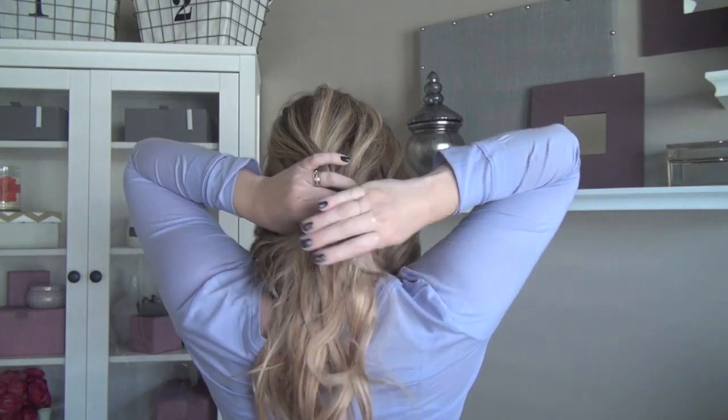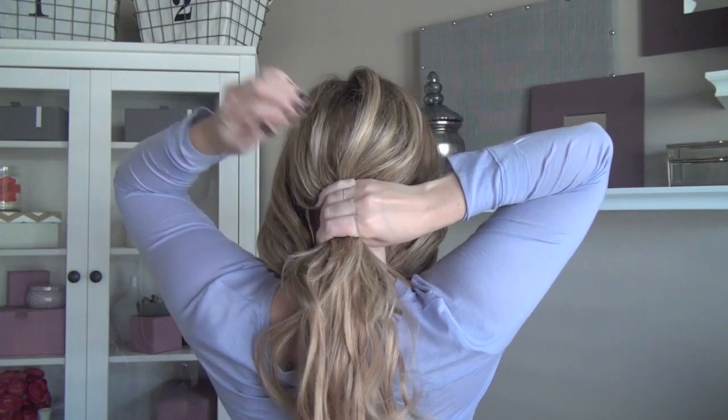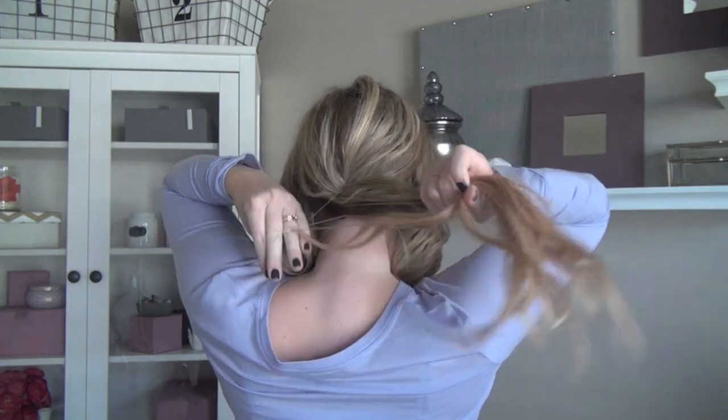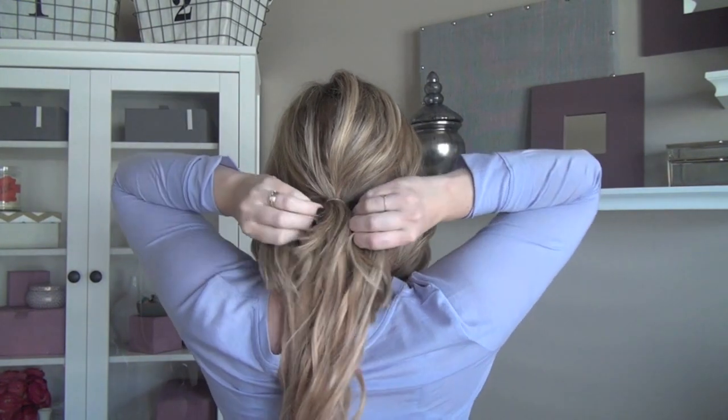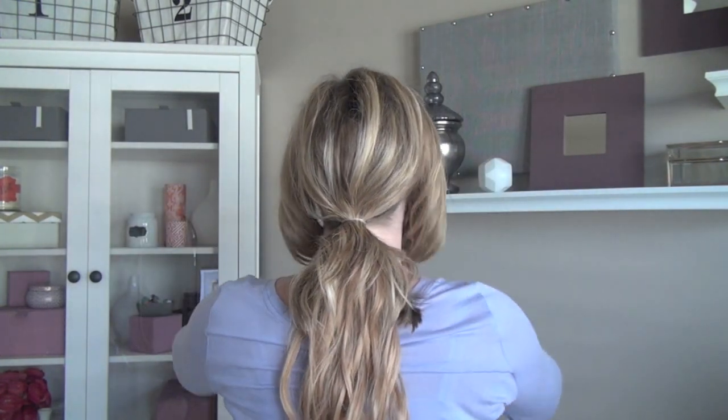Once you've got it all texturized, divide your hair off from about your ears forward and gather the rest in a low ponytail.